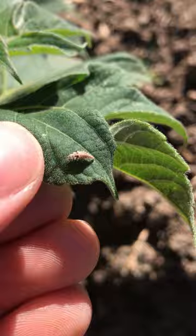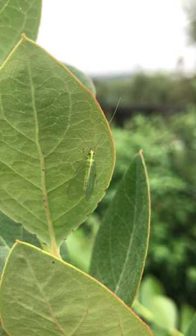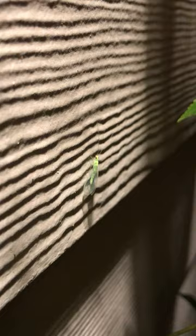Lacewing larvae feed on a wide range of pests, including aphids and mealybugs, and can help keep damaging pest populations in check. Eventually, the larvae pupate and turn into adults. Most adults are green and have long antennae like this one, but some can also be smaller and more brown-colored. You'll often find adult lacewings on flowers or attracted to lights at dusk.